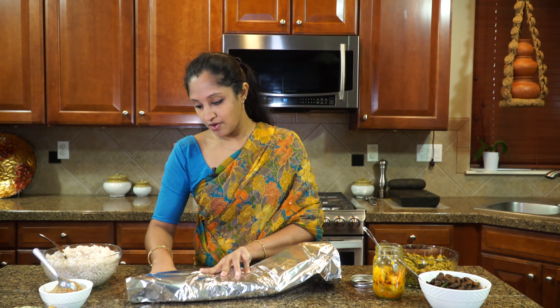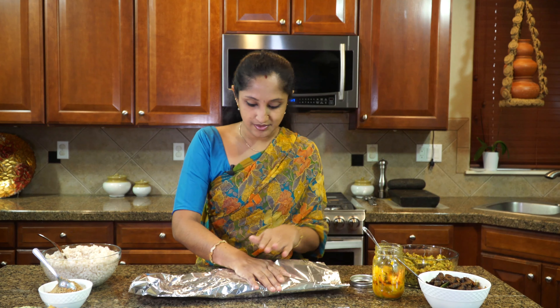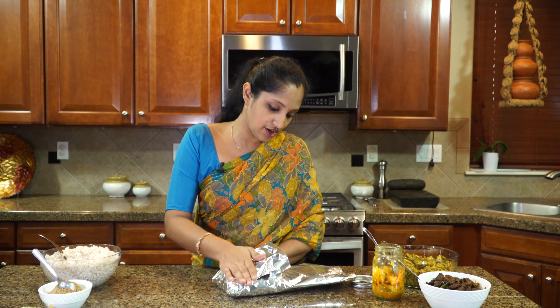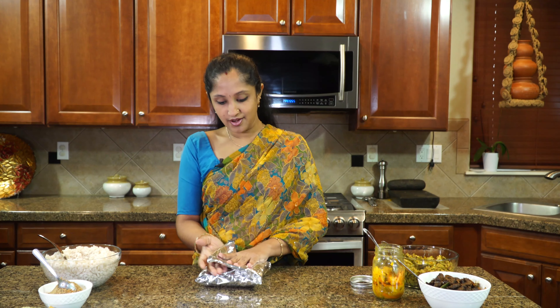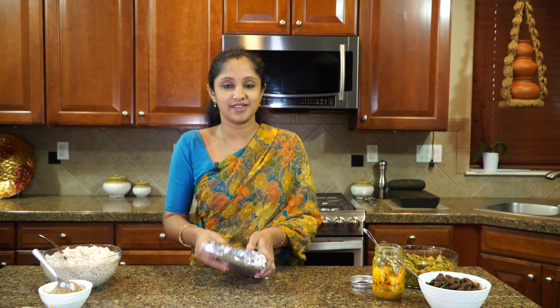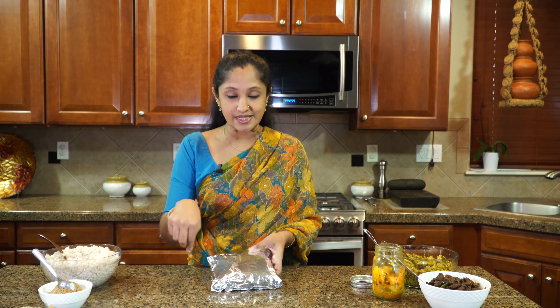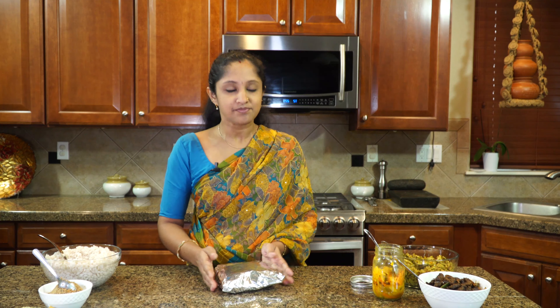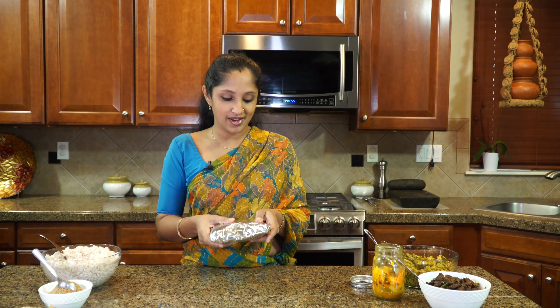We're actually getting ready to go and watch our fall season — watch all the leaves change color — and have some time as a family. I think these are the moments that we cherish the most. So one meal is ready, and I can mark it with, you know, I can write Papa Bear or Mama Bear — whatever you want — so that it's a unique way. And this is easy, eco-friendly, and ready to go.